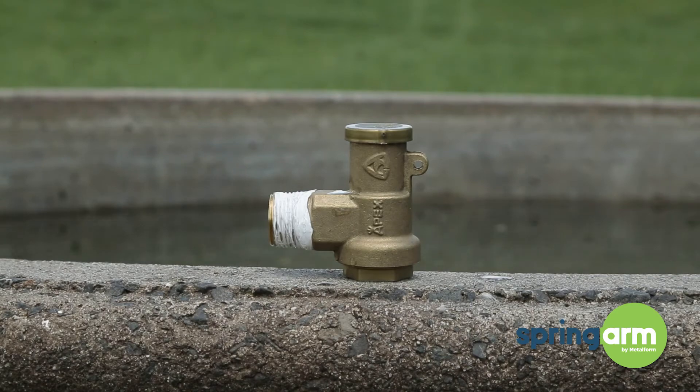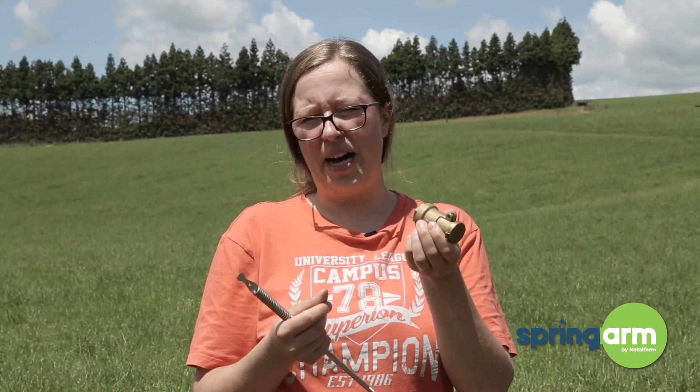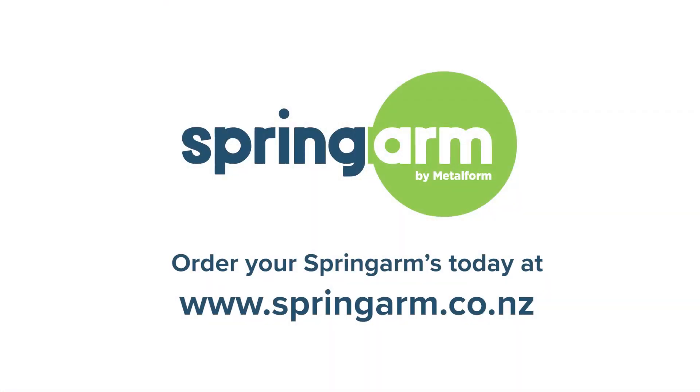And last but not least we've got the 6972. This one requires a different arm in the stores, but our spring arm will fit into this one beautifully and also gives full movement. Thank you.